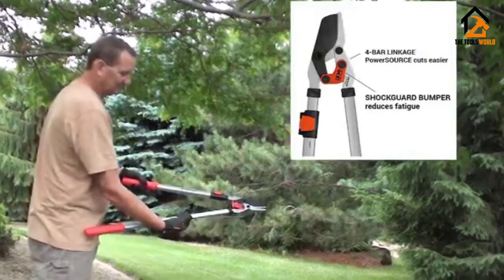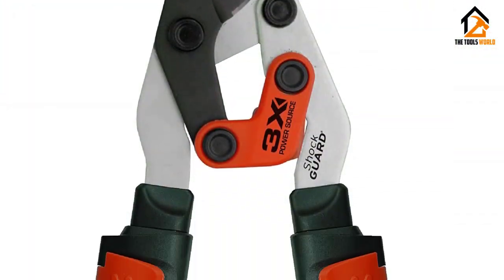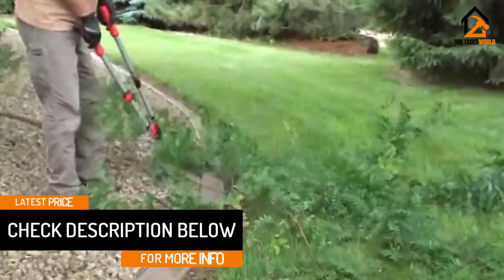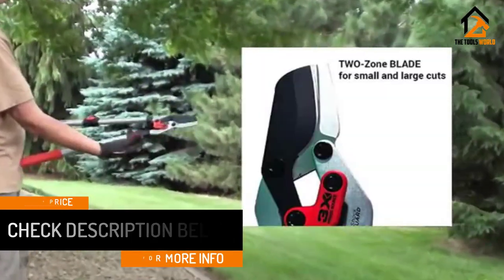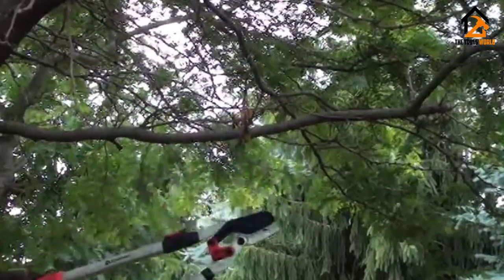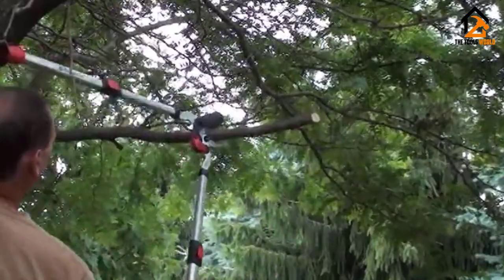The Corona Dual Link Bypass Lopper makes use of their power source linkage system — a lever system that helps reduce how far you open the arms and multiplies the effort you apply to make cutting much easier. Corona also employs a shock guard bumper system which helps reduce the snapping action of the jaws after cutting, hence reducing user fatigue. The Corona Dual Link Bypass Lopper is definitely one of the best options when you need a lopper that affords more leverage when pruning.